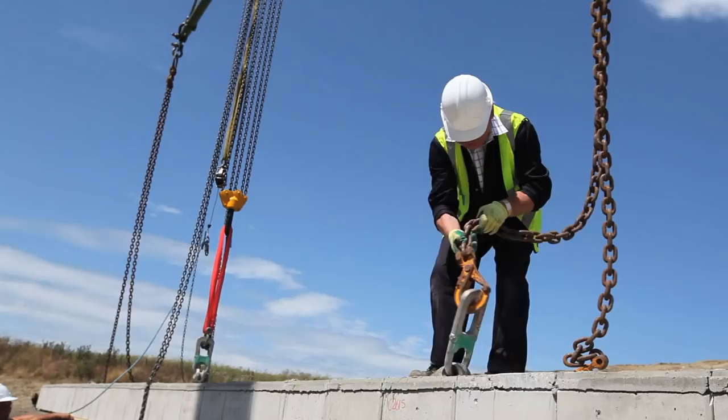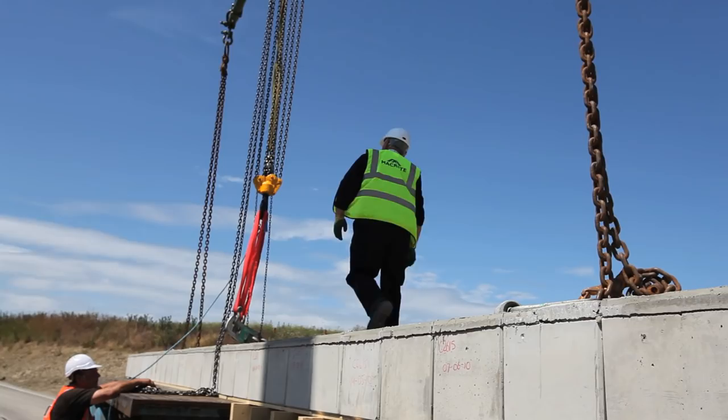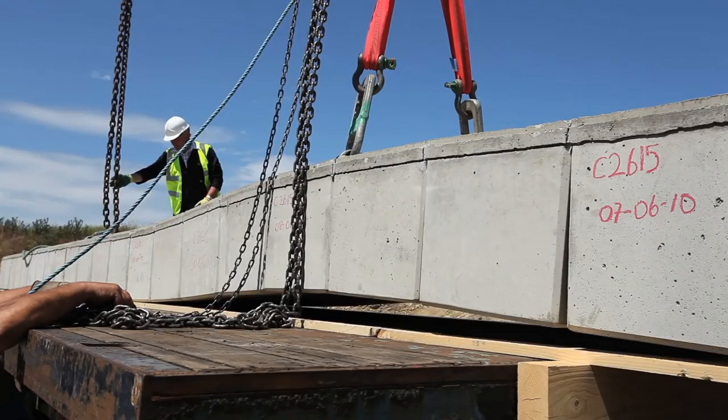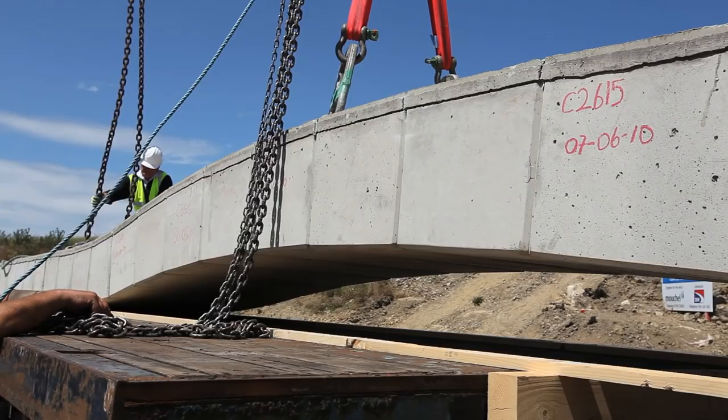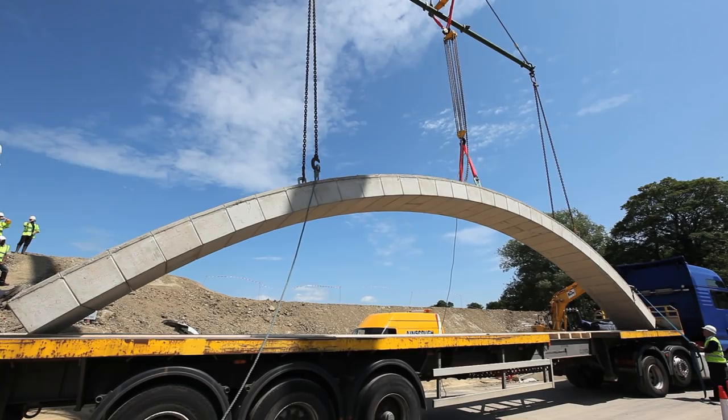A narrow country lane near Shintan in Shropshire was the scene of one of the largest Macrete flexi-arch precast concrete bridges to be installed to date. At a finished span of 17 metres and 6 metres wide, the new bridge replaces one which collapsed through flood damage in October 2008.